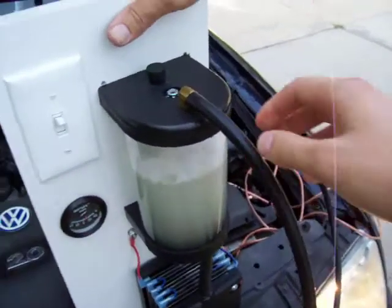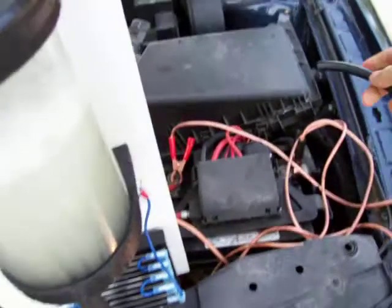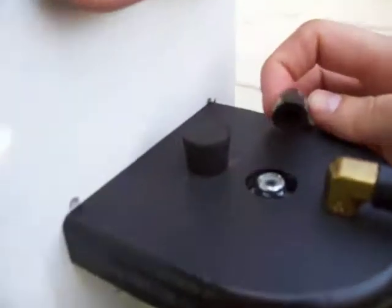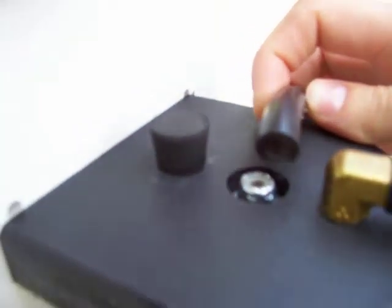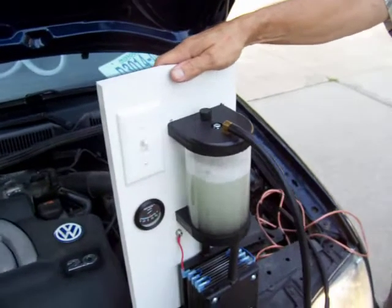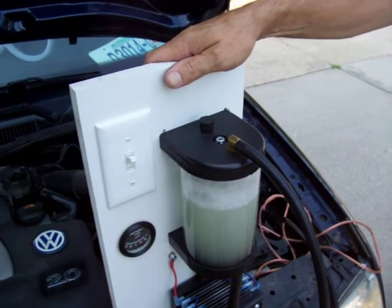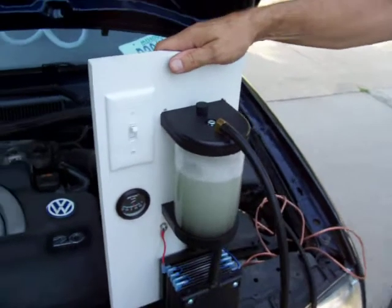That gas mixture comes flowing out of here and you run this line into your air intake. You can actually see right now, if we get in right here, you should be able to see the gas coming out of there. We pump about 1.1 to 1.2 liters per minute of gas mix, and that's good enough to run probably about 350 cubic inches on an engine.